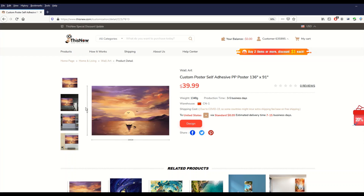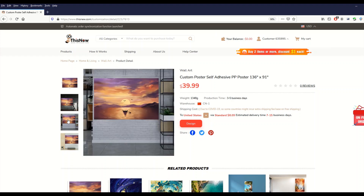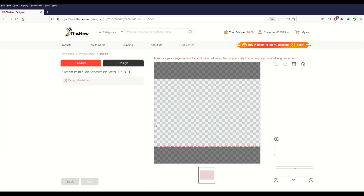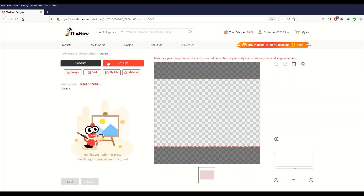What I really like about ThisNew is the variety — wooden prints, metal signs, iron plate, wooden signs. I'm looking at the custom poster self-adhesive option at 136 inches by 91 inches — that's about 2.3 meters high by nearly 3.5 meters wide. I'll select this big one. To design it, just click the Design button, which opens a design portal. The minimum pixel size it wants is 16,299 by 10,866, so if that's your target size you'd create that in Inkscape from the start.